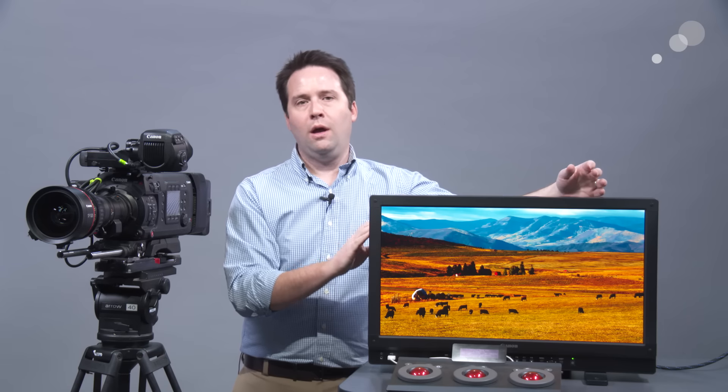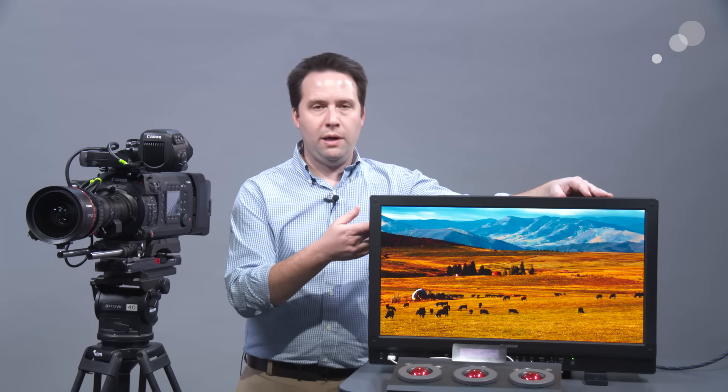This monitor meets all the criteria and specs for BT2100, which is a new HDR standard. It also qualifies as a Dolby Vision mastering monitor. It has the PQ curve built in — the SMPTE 2084 curve — and it can do HLG as well. So it meets all the criteria for an HDR finishing monitor, which is pretty amazing.